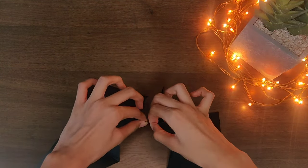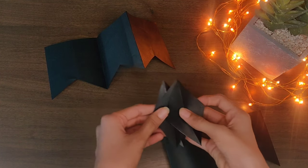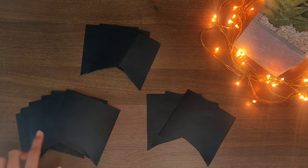Cut the paper further and keep these papers aside — we will use them further in this video. Here are the six pieces which we made, and I have already made several more.